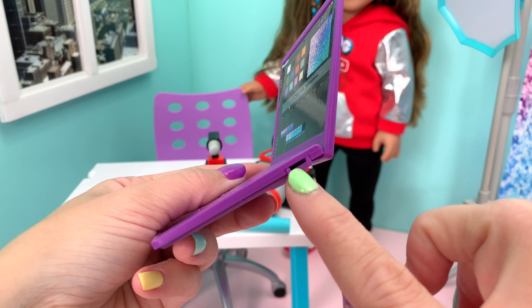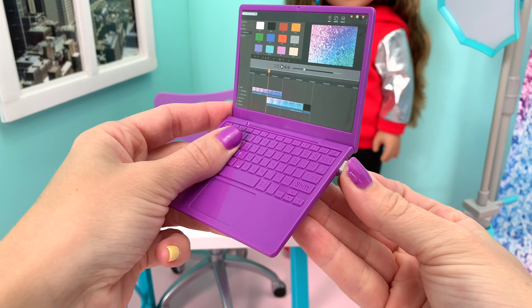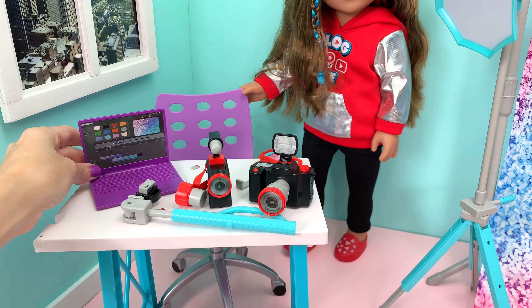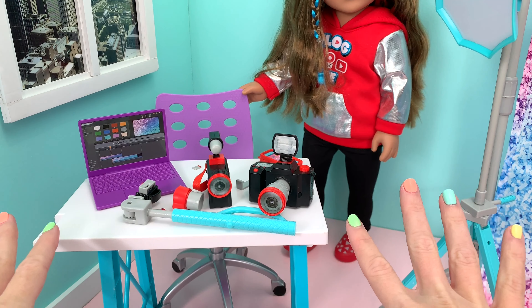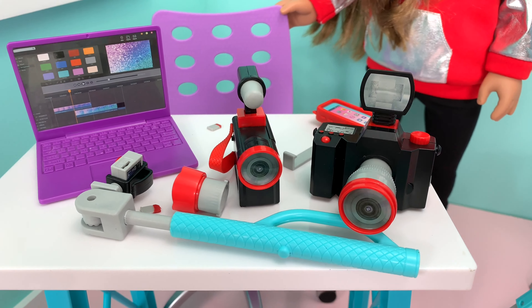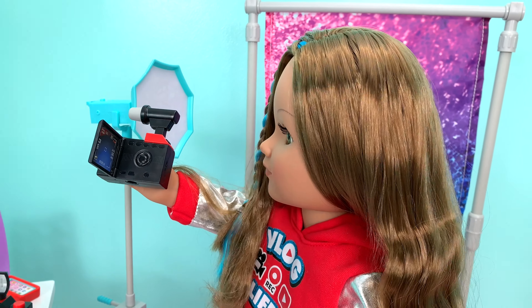And look — on the side there's even a place for you to put your SIM card. How cute is that? So it looks like they've thought of everything when it came to a vlogging set for your doll. Your doll is going to have fun with her daily vlogging and of course her photography.